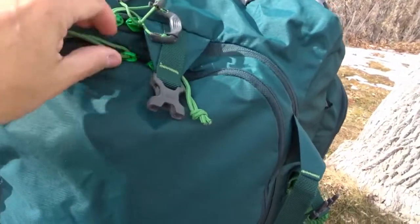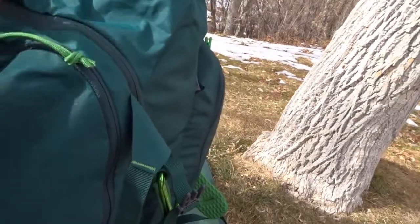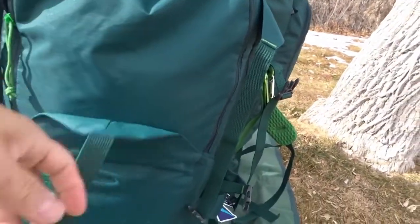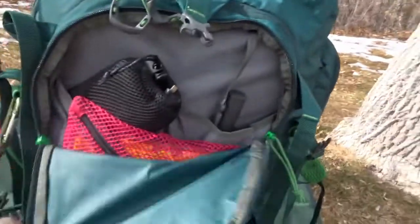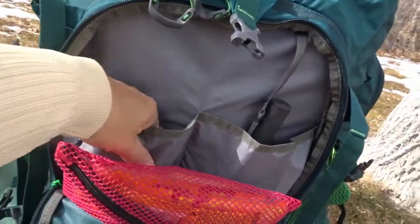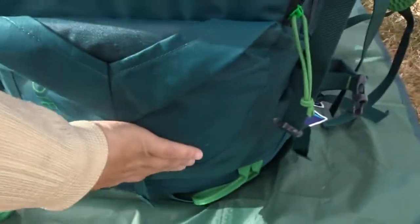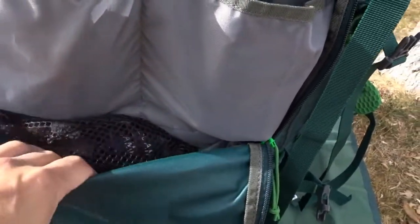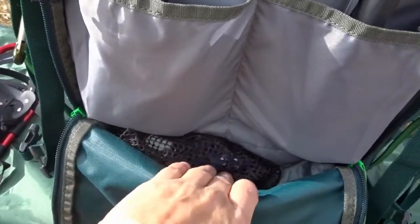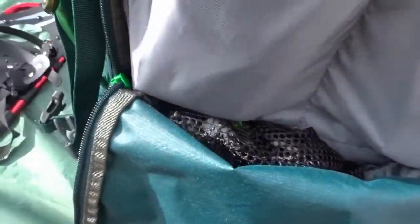On the front there's a zipper to open and see the load inside, a front stash pocket, and an admin pocket where I keep all my electronics. I also have hand warmers for me and my daughter in there. The admin pocket goes very deep — all the way down I have the rain cover for the bag, my headlamp, camp lamp, and repair kit.